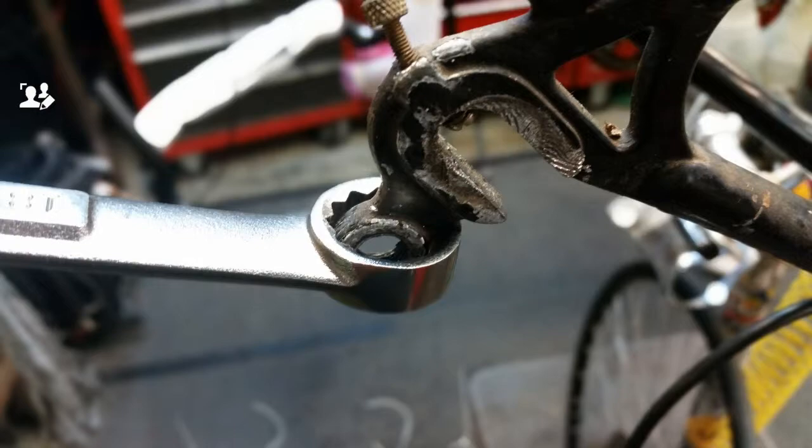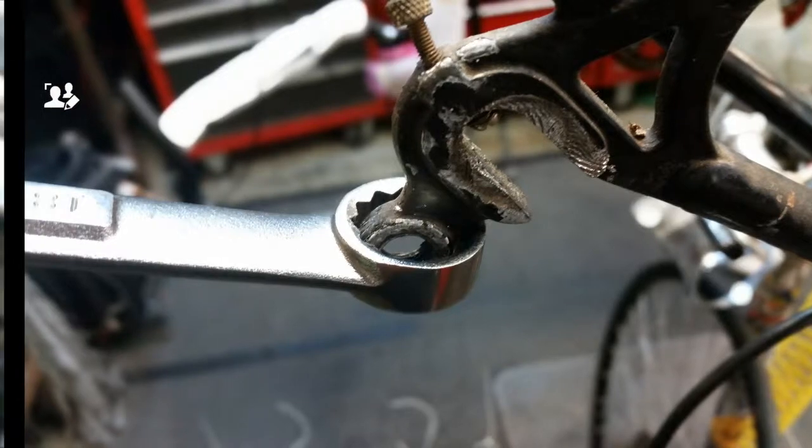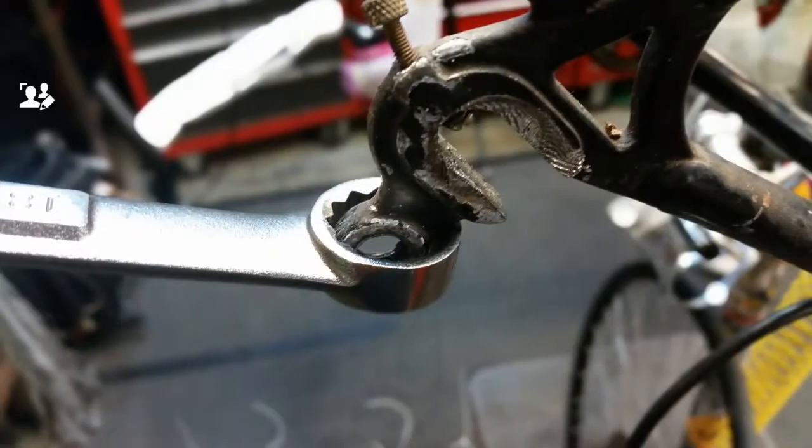This obviously only works on steel frame bikes. You wouldn't want to do this on aluminum or an aluminum hanger. Basically, I used an 18 millimeter box wrench, slipped it over the hanger, rested the bottom of the wrench on the little nub for the B screw, and pushed down on that wrench.